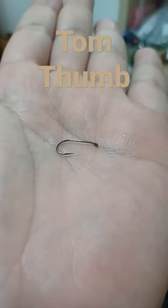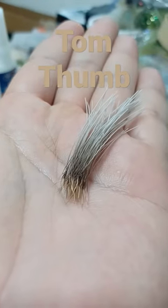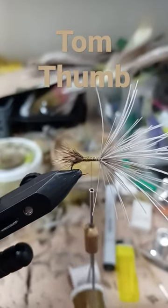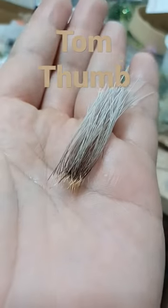Size 10 dry fly hook. Elk hair — stack your tips, tips for the tail, trim the excess. Another clump of elk.